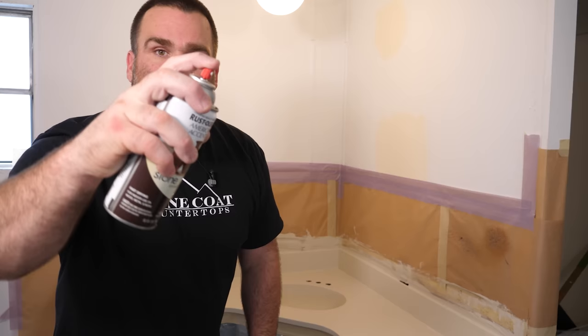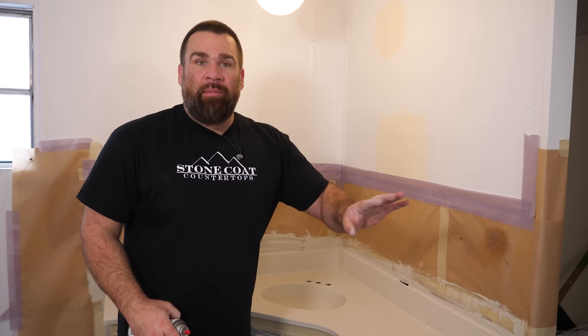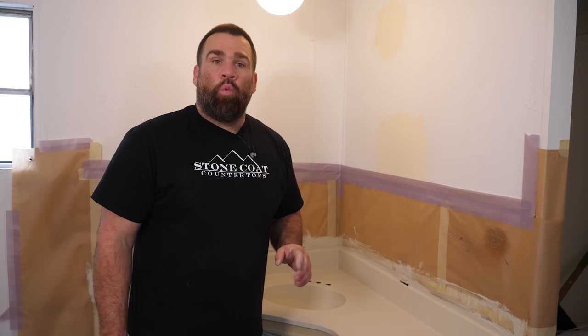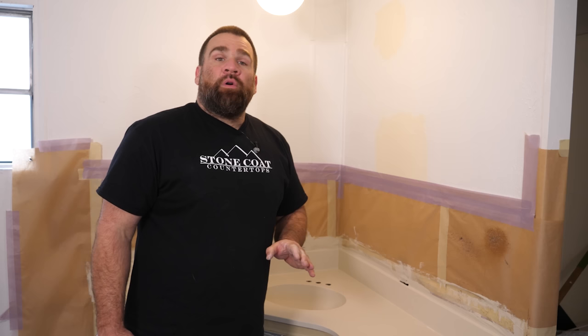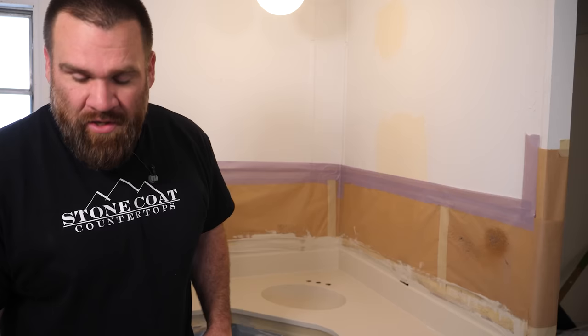That's looking perfect. What you don't want to do is open up the stone spray and let it spray in one location. We're going to pump the nozzle from about 12 to 18 inches away, starting on the edges, backsplash, and sink — applying lightly. You can add a little at a time; you can't remove any. When that dries in three to four hours, we're ready for epoxy. I'm going to apply two coats of clear stone coat countertop epoxy to protect the stone spray and make the countertop food safe.